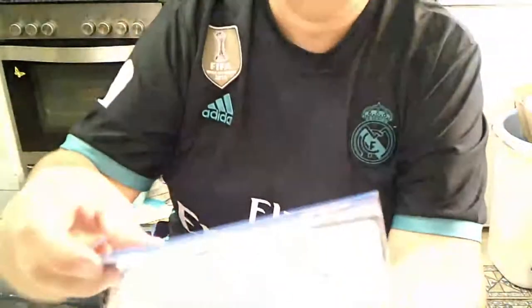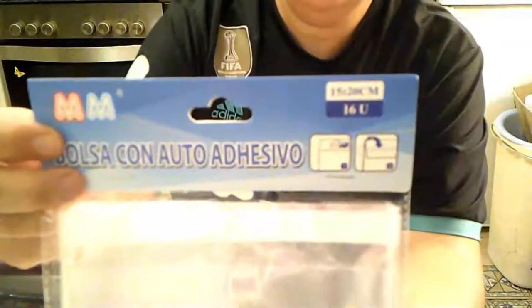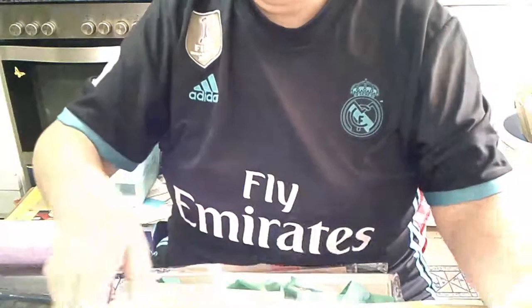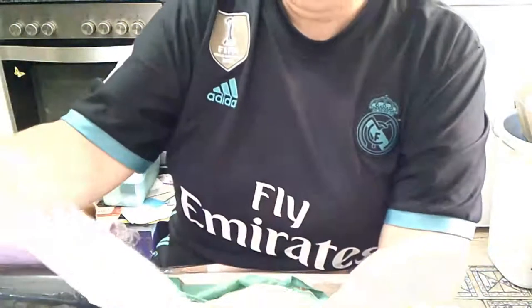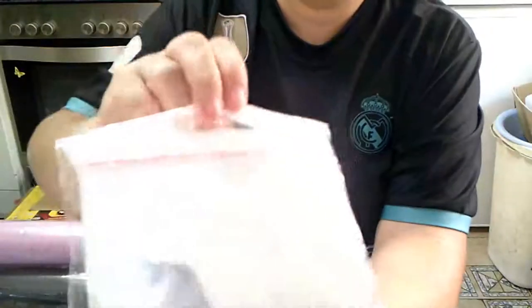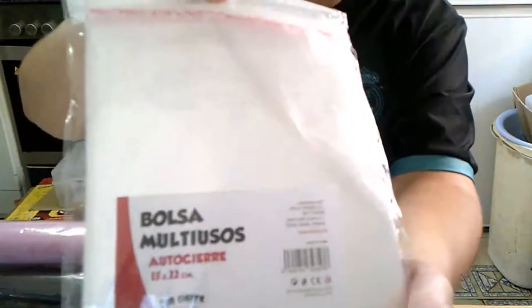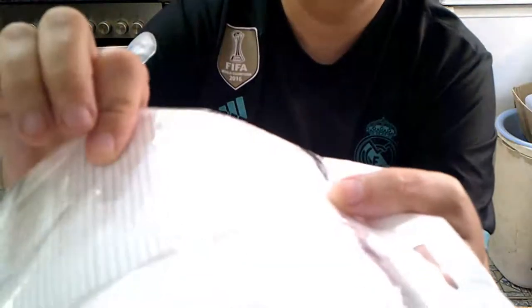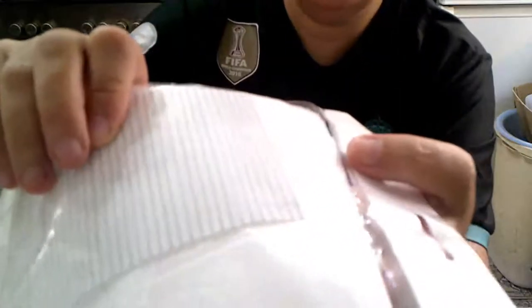4 bolsas de celofán de 15x20 para meter las mascarillas que hago. Este modelo 4. Este es un poco más grande, solo había un modelo. Esta es de 15x22, y esta son para meter los bocadillos. Porque como no me llegaban los hierritos, tenía los hierrecitos de alambre y los cogí pensando para las mascarillas. Pero que va, con los que tengo ya me han llegado, ya vale.